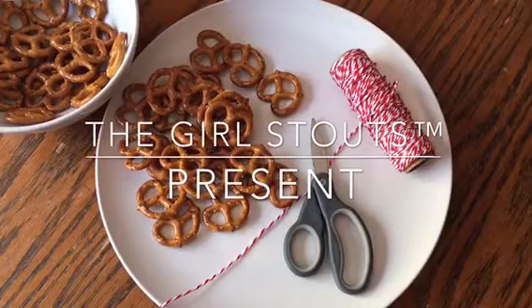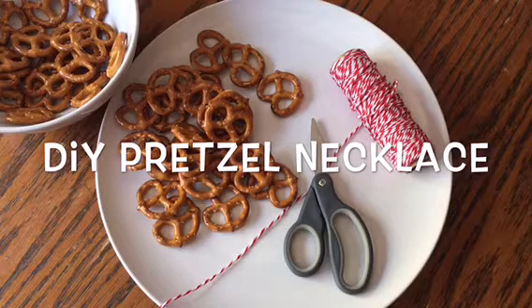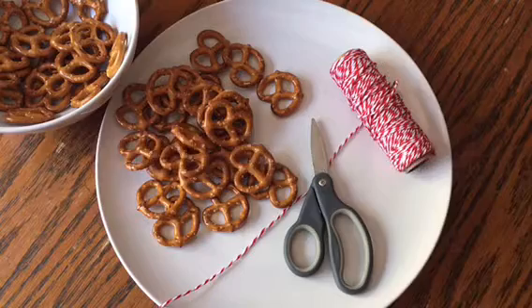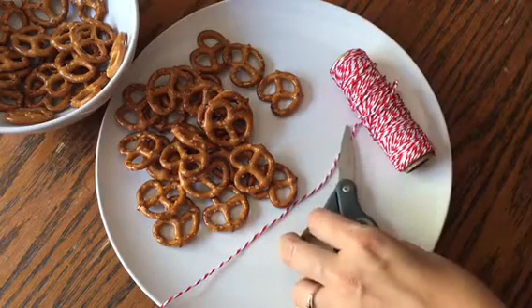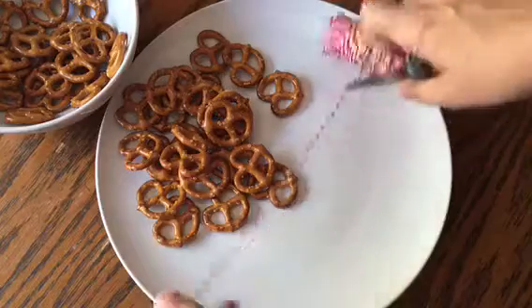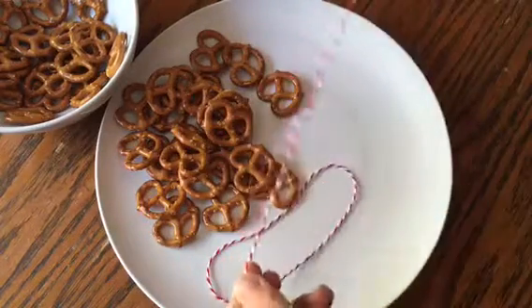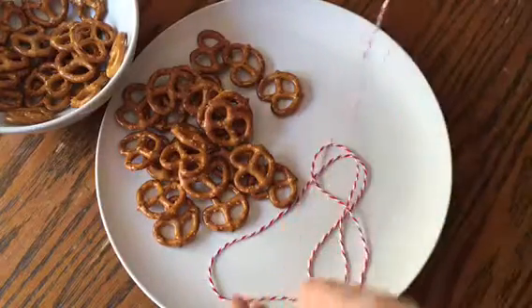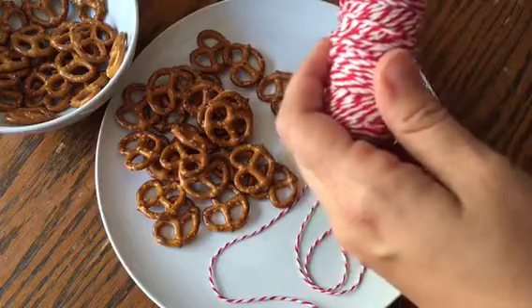Today we're going to be crafting a pretzel necklace for the upcoming Fullerton Arboretum Brews and Blues in the Garden Festival. I'm really looking forward to it. I love the idea of taking a snack to kind of cleanse and call it in between different tastes. I'm hoping to taste a lot of the breweries. There will be links to those in the blog.